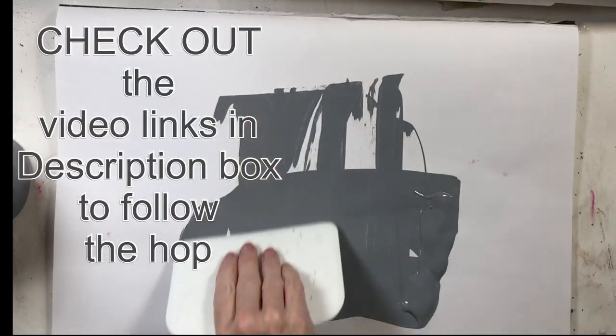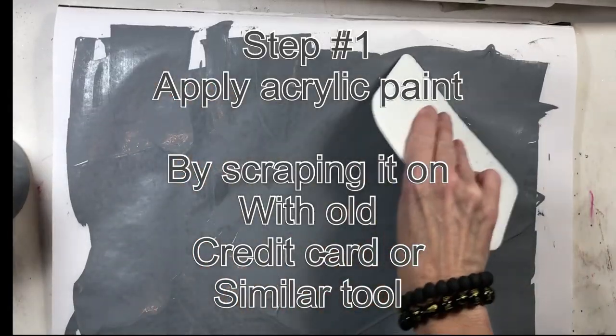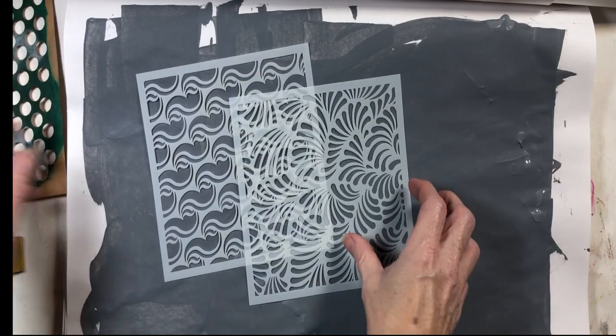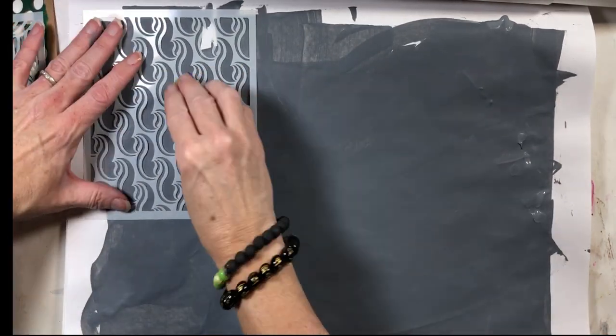Welcome to the hashtag 4th Art Saturday video hop — check out all the amazing artists linked down below. I am creating a simple abstract mixed-media background with an abstract portrait.